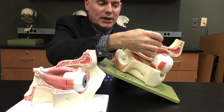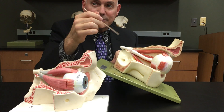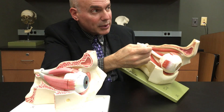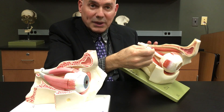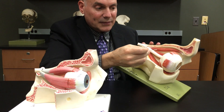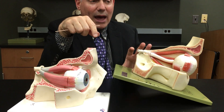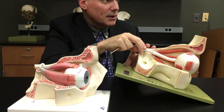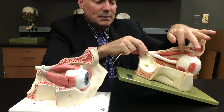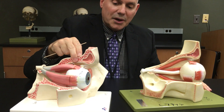This muscle running along the top is the superior oblique. If you look at the picture in your book you'll see this plus the levator palpebrae superioris muscle, which comes through here and then comes over the eye — that's the eyelid muscle. This model doesn't have the levator palpebrae superioris, so you might look at it and think that's what it was, but that's the superior oblique.